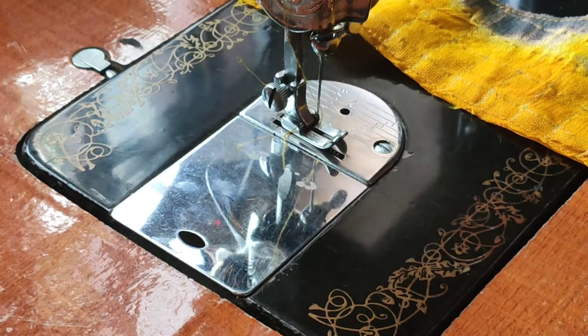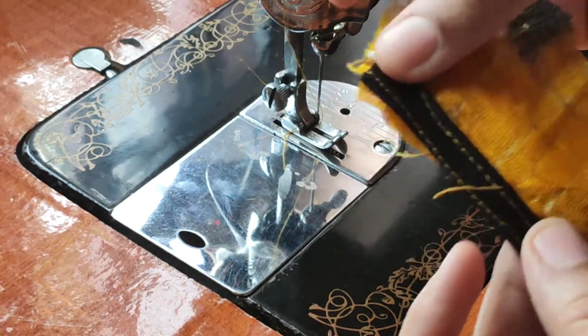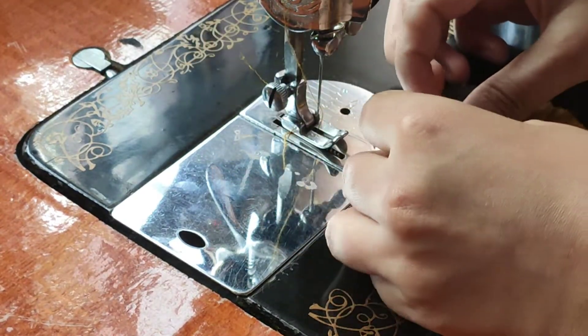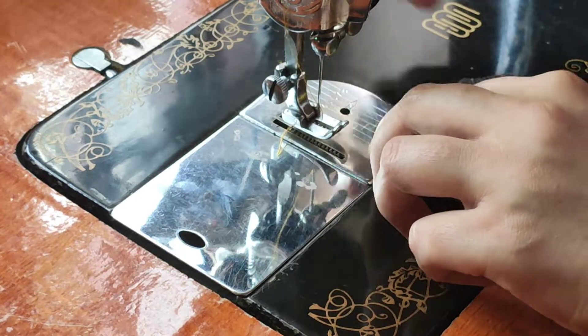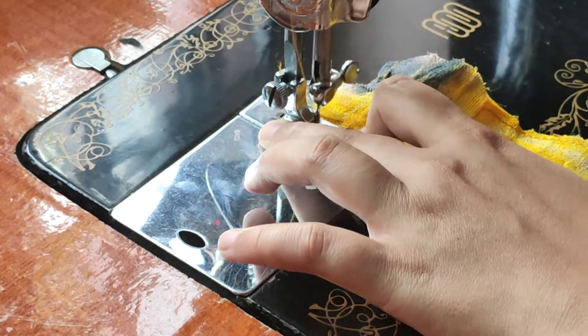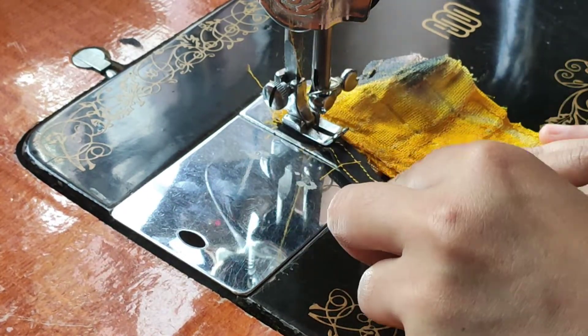Now I am going to attach the piping cloth. Now I am going to attach the piping cloth with a 1 to 2 inch gap. Now I am going to attach the piping thread to the string. We will start the stitching.